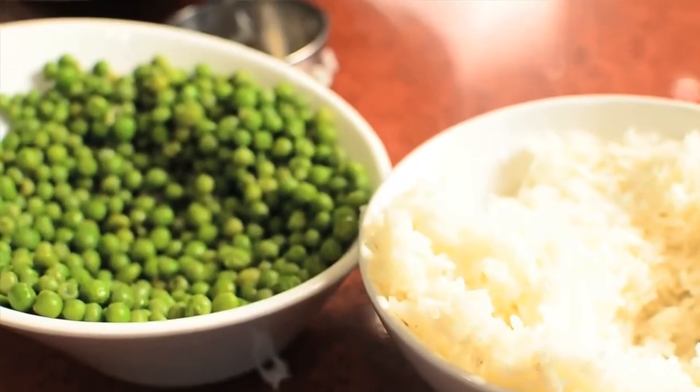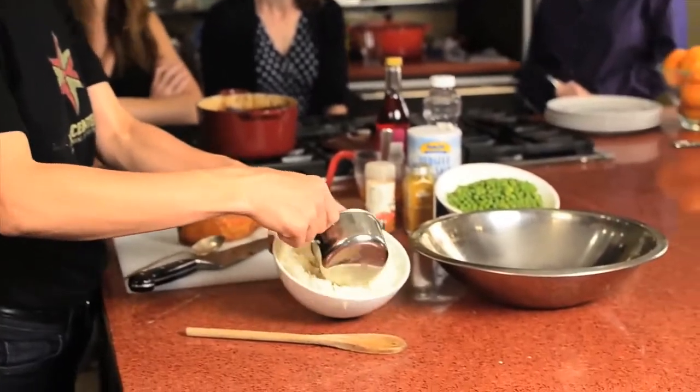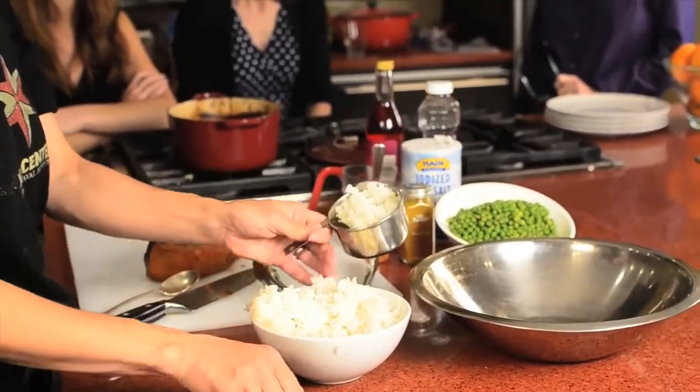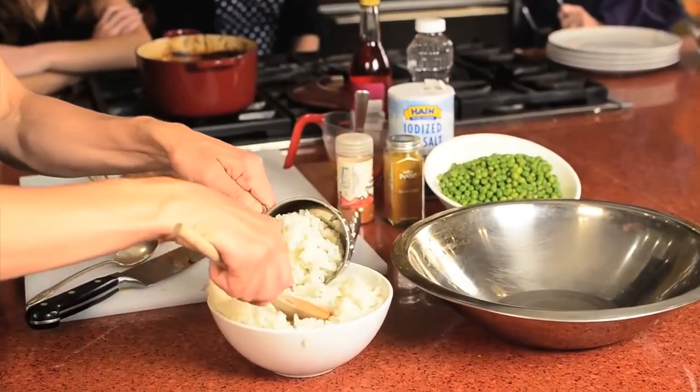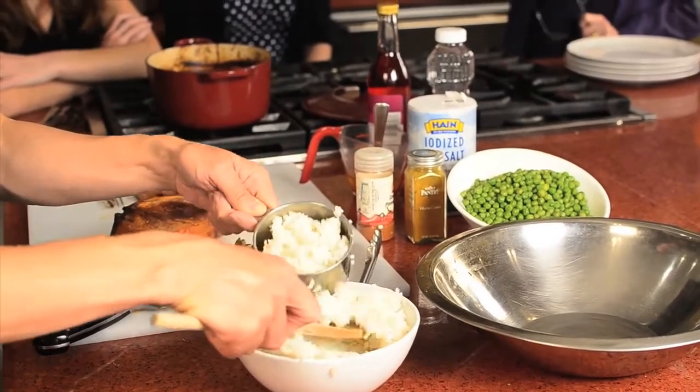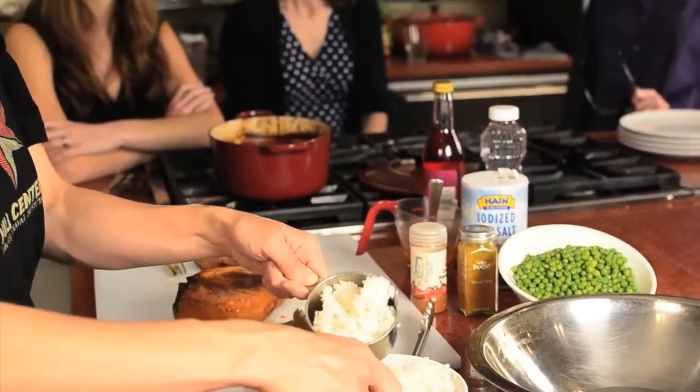You're also making a Mandalay salad. It has rice, peas, and a vinaigrette made with cayenne pepper and curry powder. I think I'm safe in saying it's not an authentic Burmese recipe, but it reflects a cultural awareness of Burma and Burmese food.